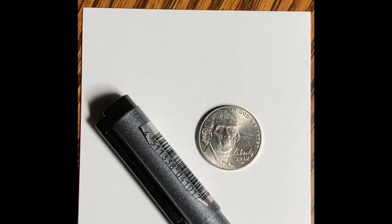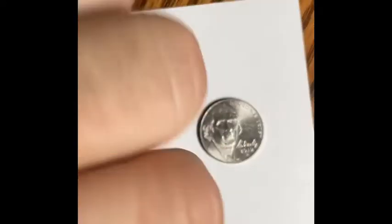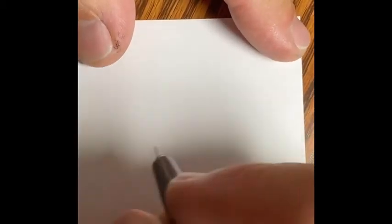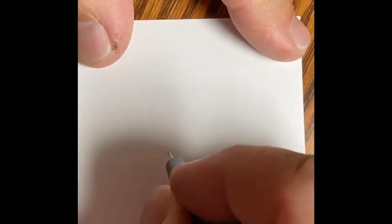Thanks for checking out my micro drawings channel. Today I'll be drawing Calvin from Calvin and Hobbes. I'm starting out with a nickel and my Copic multi-liner so you can see the scale there and see how tiny that point is.